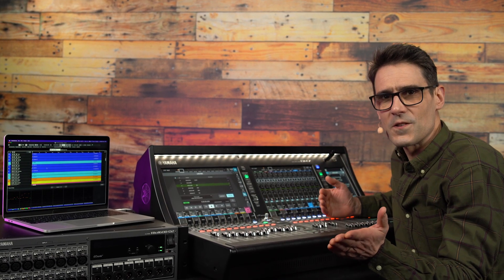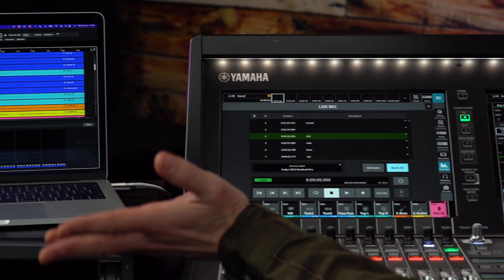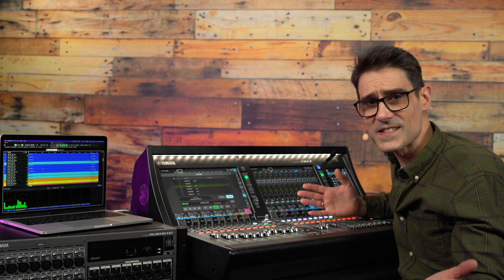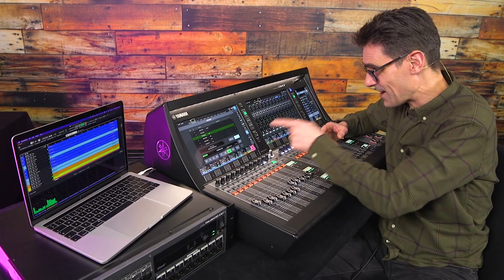DM7 series is one of the most versatile mixing consoles when it comes to live audio recording, production and playback. It makes virtual soundchecks easier than ever. Let's see how it's done.